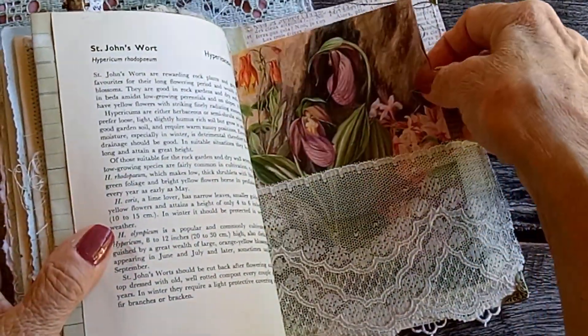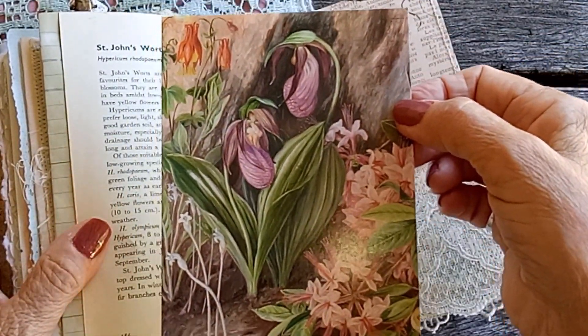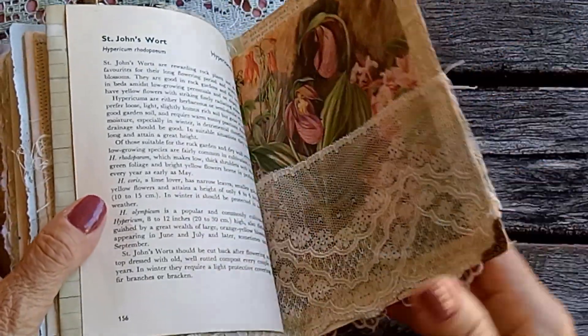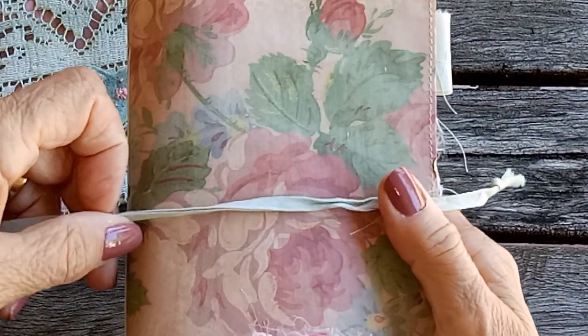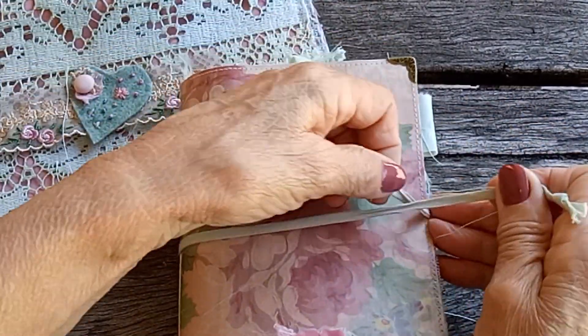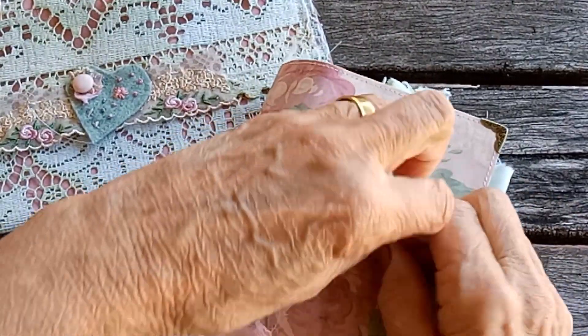The back pocket has this very pretty postcard in it, and that's the back. I just tied it with this to make it easier to put in and out of the pouch — just keeps everything contained.